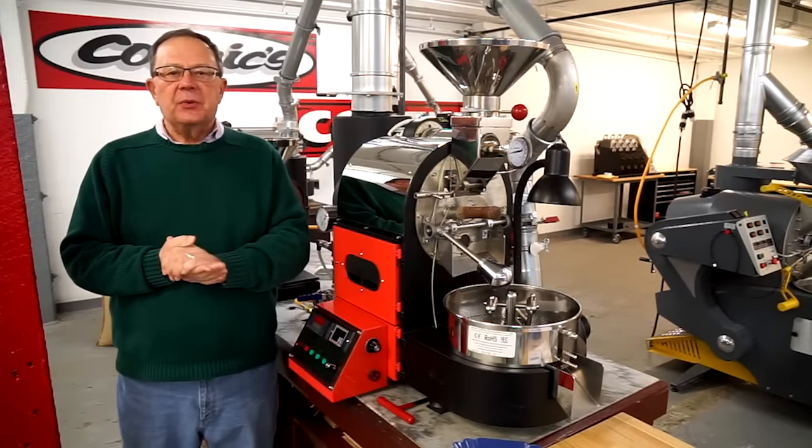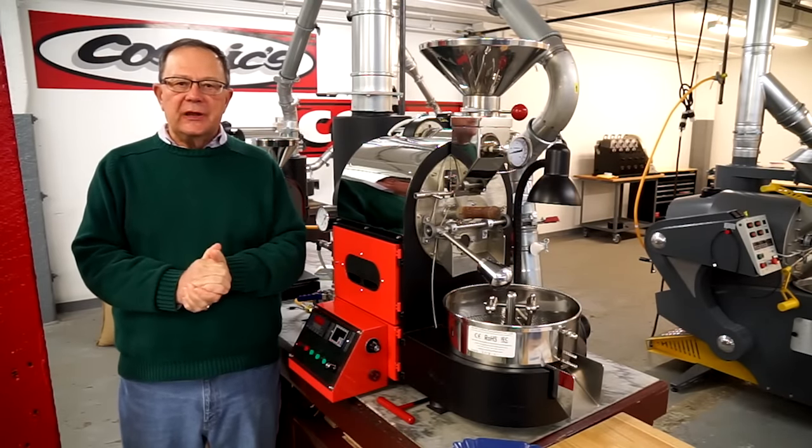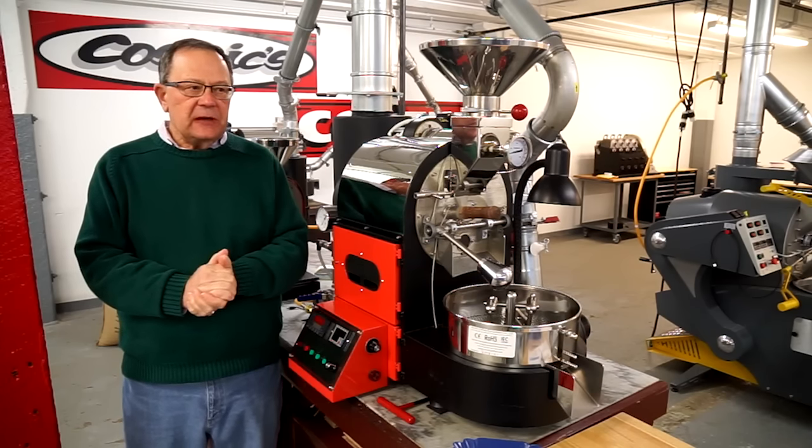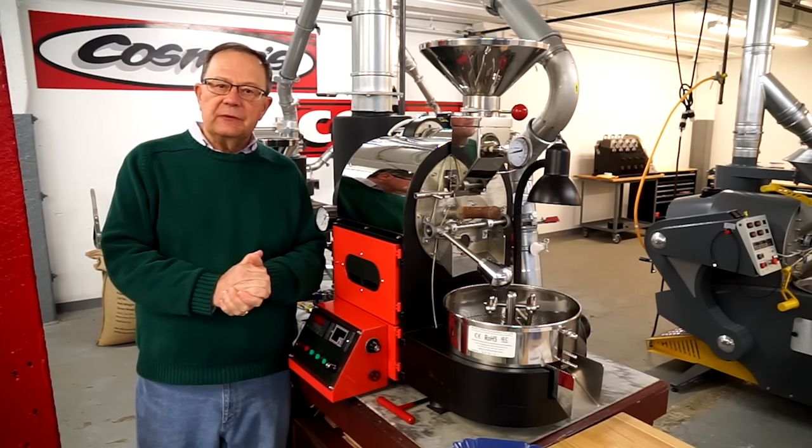Hi, Dave Borton, Mill City Roasters here in Minneapolis, continuing segments of Roasting 101. Today we're going to look at roast stages and the use of air flow.